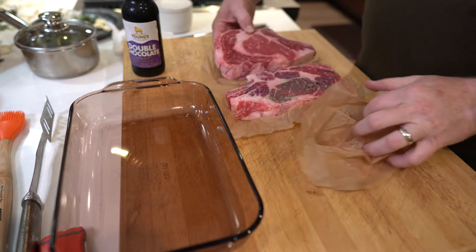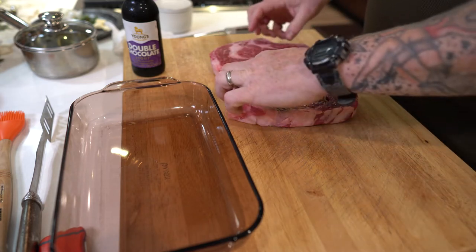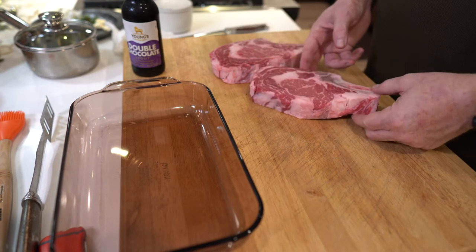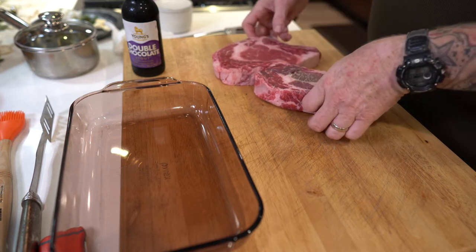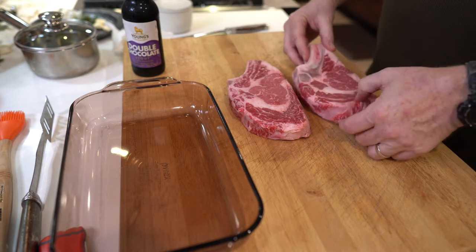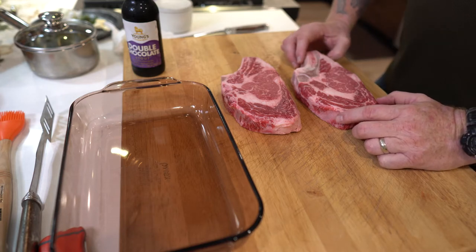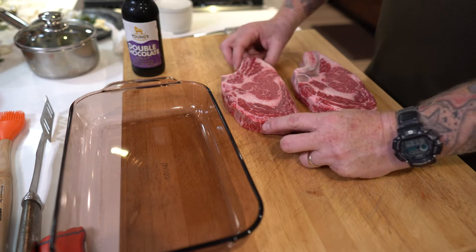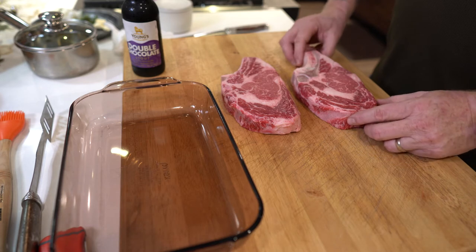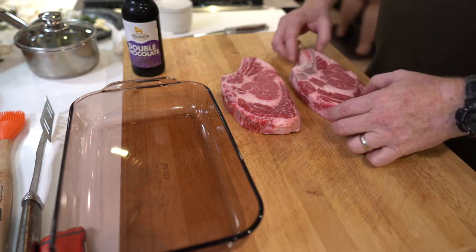I was going to trim them, but for a good backyard cook when you're yielding for quantity instead of a competition, there really isn't a whole lot to trim. Sassy likes it nice and crispy, a little more well done. I'm going to take mine up to about 125 and take it off the grill, and I'll probably leave hers on up to about 130 to get a little bit more well done. I think we'll just go ahead and leave them alone.